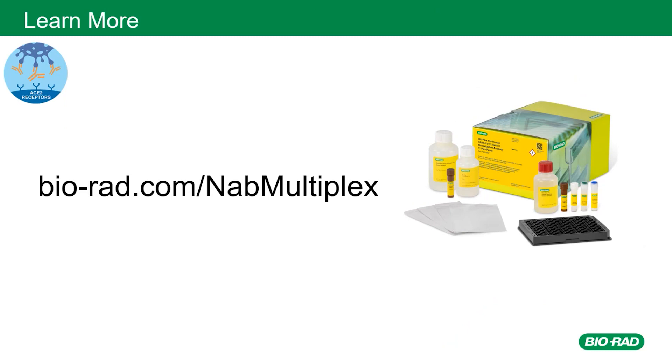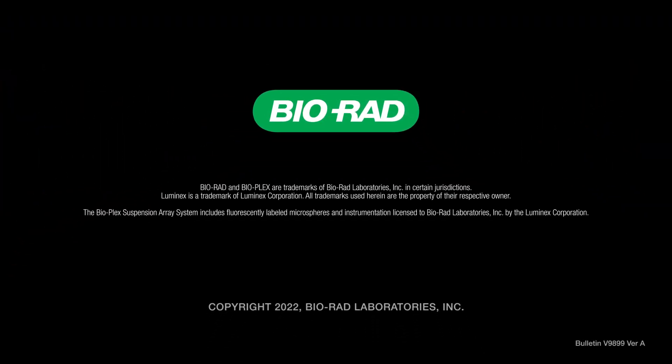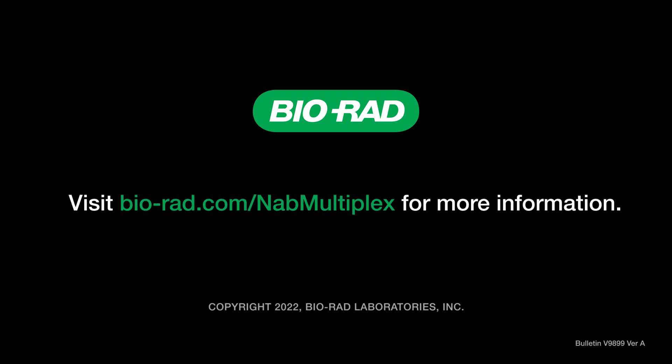You can find the performance data and more information about these BioPlex neutralization antibody assays at biorad.com/nab-multiplex. Thank you for attending today's webinar.